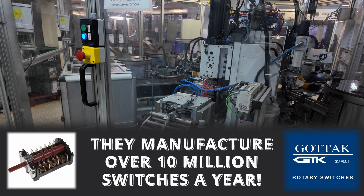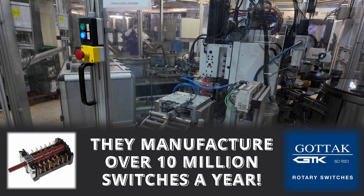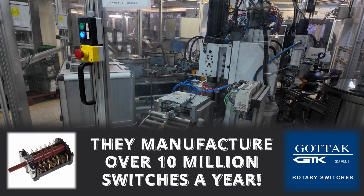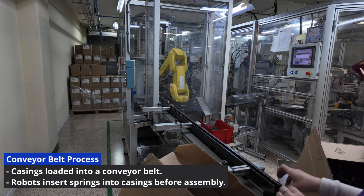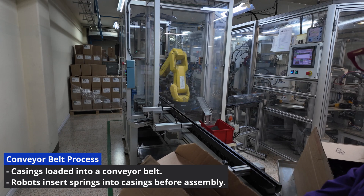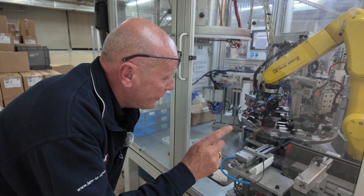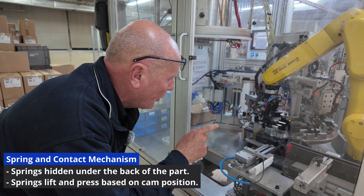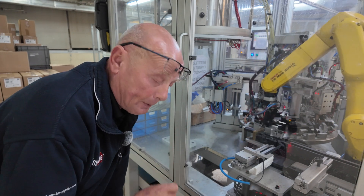This then goes on to the rotational table, and we'll have a look at how this is loaded with individual machines. The casings are loaded into the conveyor belt, which goes down to the robot at the far end that loads the springs into the casings before they go into the assembly line for the points. The conveyor belt pushes down the casings and the robot lifts them onto the turntable where the spring assembly takes place.